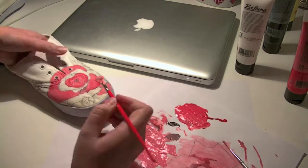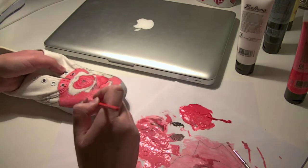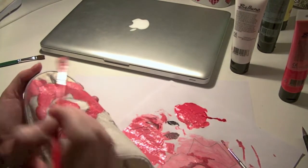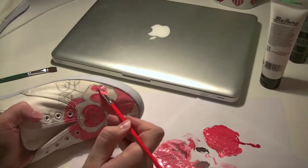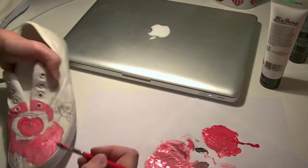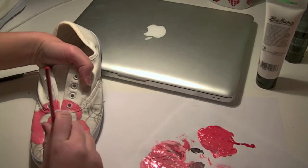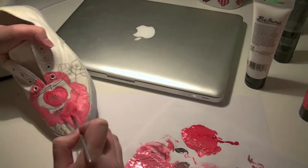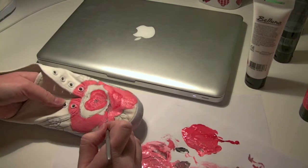When you're ready with the first leaves, fill in some of the rest — just a few at a time. I don't want to fill in all of them at once because I want to be sure where all the leaves are and where I'm supposed to apply the reddish color.